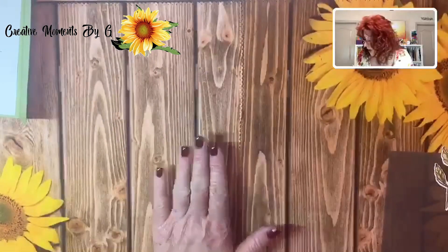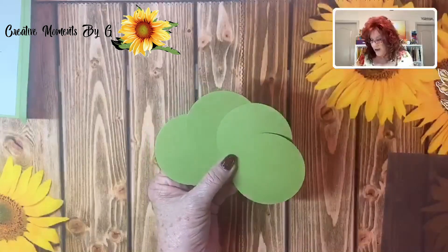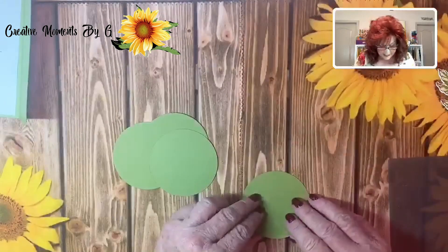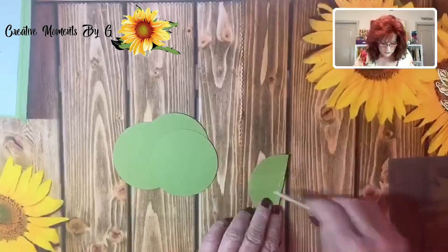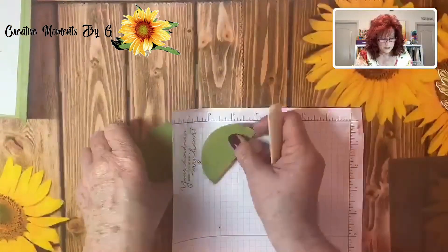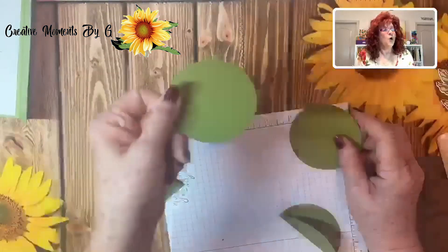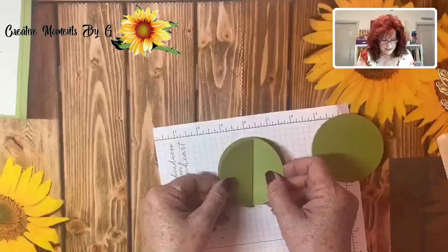Now comes the fun part — I'm going to show you how to make this secret mechanism. The first thing you need to do — we're doing circles, but I'll also show you how to use this in a square. You need to cut out three-inch circles, four of them. Take one and fold it over, line it up exactly right, use your bone folder. You only want to fold over two of them. We have a base and a top, and in between we're going to have these folded pieces — we want to just glue them down just like this.